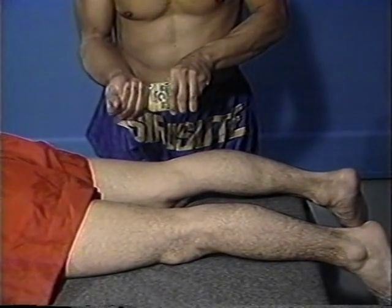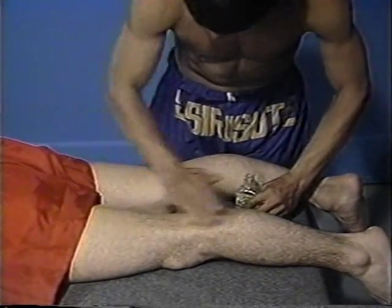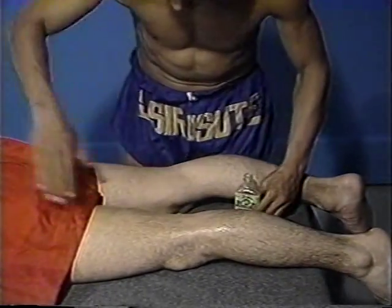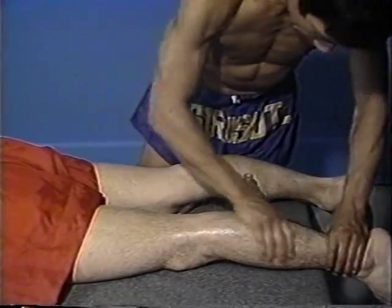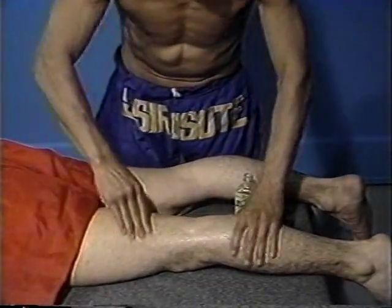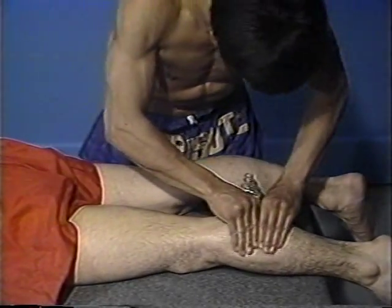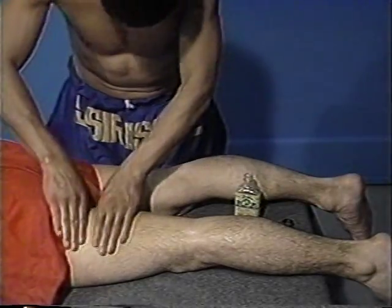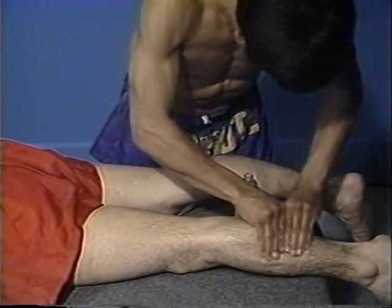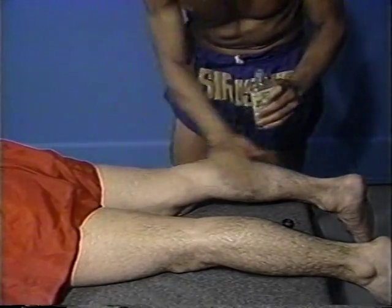Liniment is then applied to the lower extremities, being certain to apply the liniment starting in the region of the upper leg and working down towards the ankle. Do not begin at the foot and work up, as this is very irritative to the hair follicles on the leg. Proper pressure of the hand is important to adequately stimulate the muscles. The Achilles tendon is also massaged in order to relax the ligament and prevent a possible stretch injury.